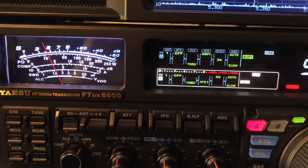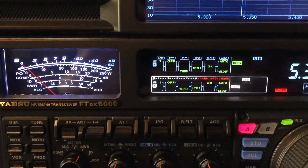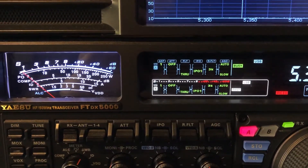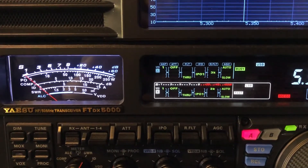You can help it further by engaging IPO. IPO is your friend — it generally gives you a better signal-to-noise ratio. Yeah, the signal drops, but the noise drops more.